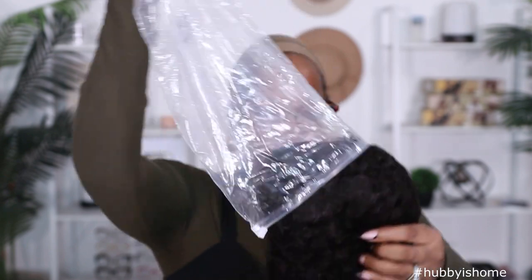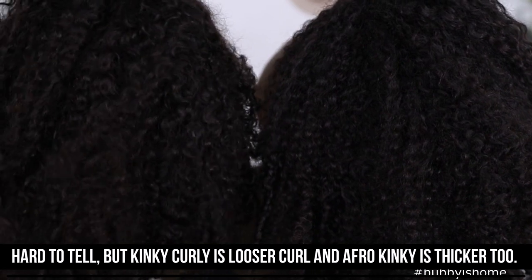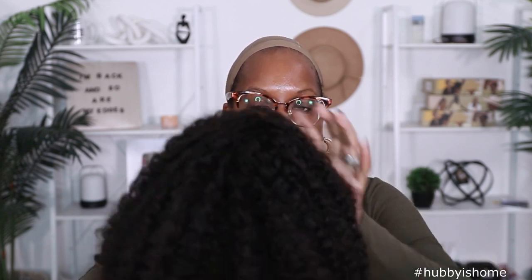Let me grab the Kinky Curly version so I can show y'all the difference. The one on this bag does say Afro Curly, so I'm pretty sure that's the correct one. This is the Kinky Curly version right here — I can tell based on the front. Kinky Curly versus Afro Curly: it's a lot frizzier for the Kinky Curly, but the Afro Curly has a tighter curl texture. So Afro Kinky Curly is what I'm wearing today.